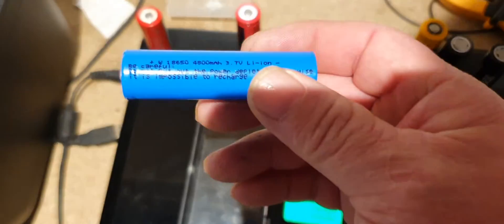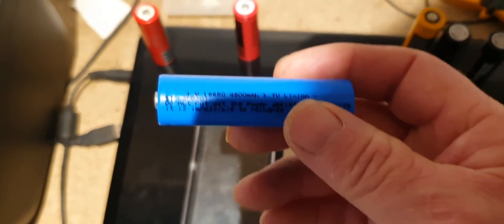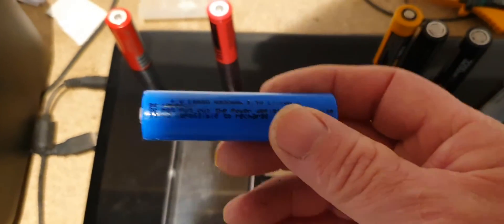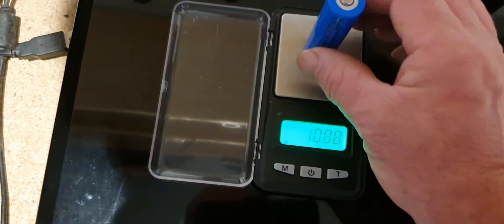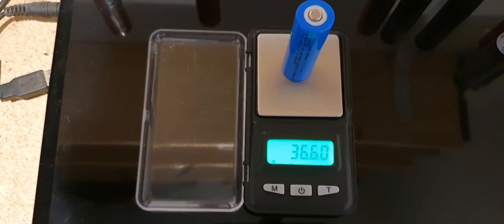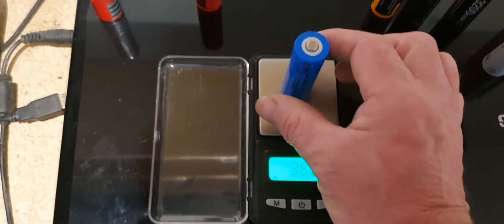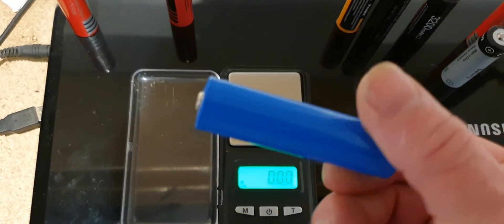This one claims to be 4800 milliamp hours, so again you would expect that to be up around about 50 grams. On the scales, as you can see, that's only 36 grams — so that is more than likely less than 2000 milliamp hours.